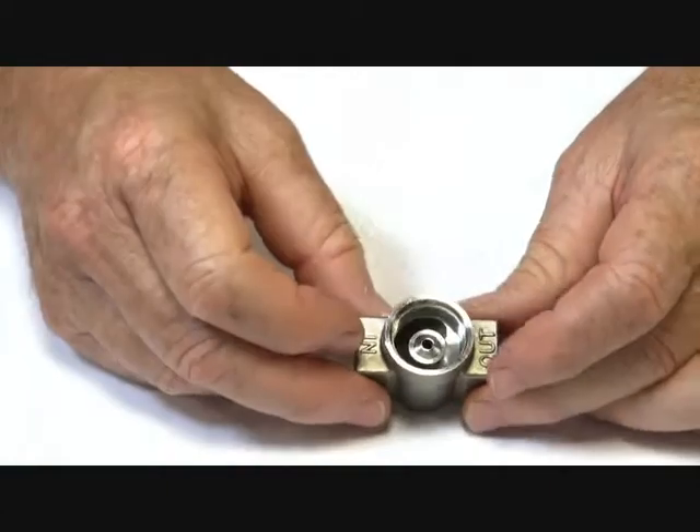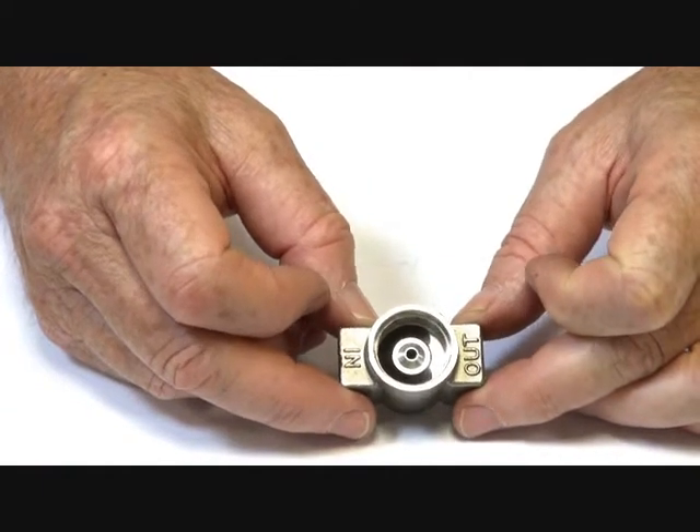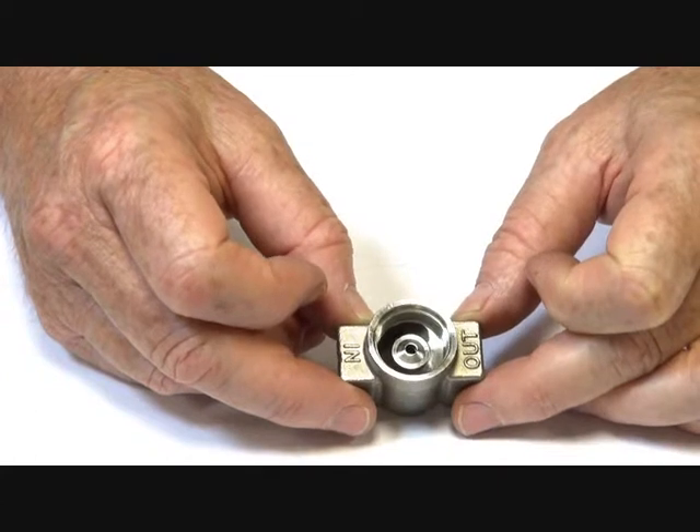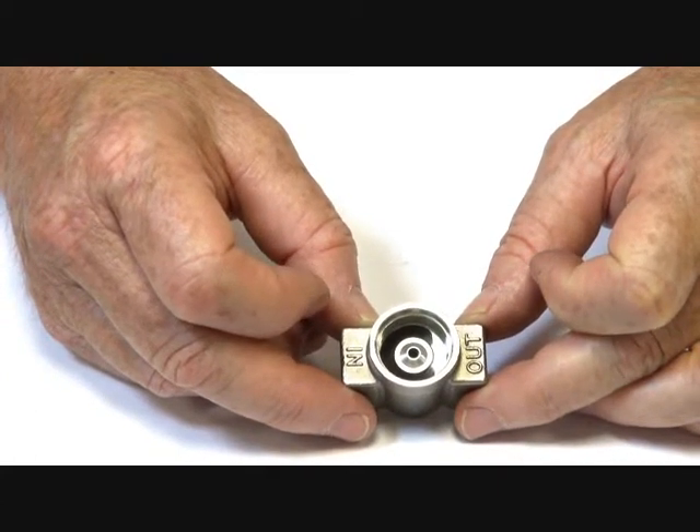It's a direct acting valve, so it's suitable for tank drain and very low pressure applications — right down to zero — and up to a reasonably range of pressures up to 10 bar. Ideal for many applications.